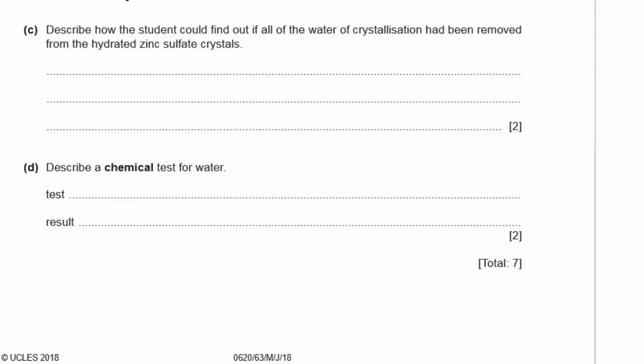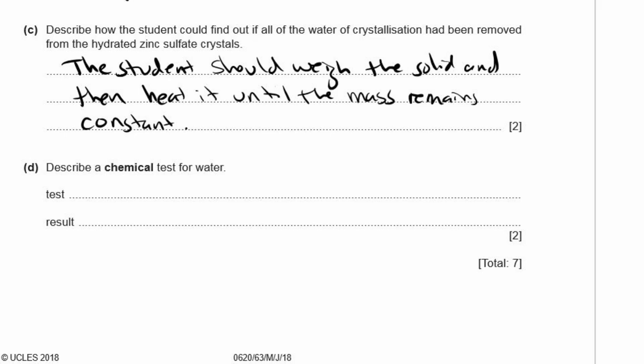C: Describe how the student could find out if all of the water of crystallization had been removed from the hydrated zinc sulfate crystals. The student needs to weigh the solid and then heat it until the mass remains constant.